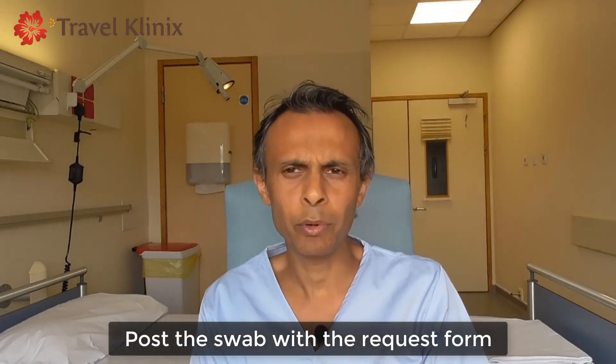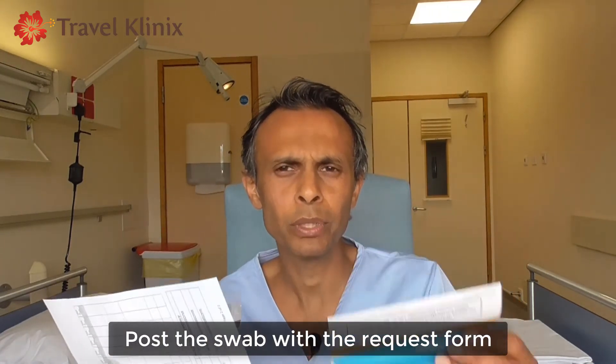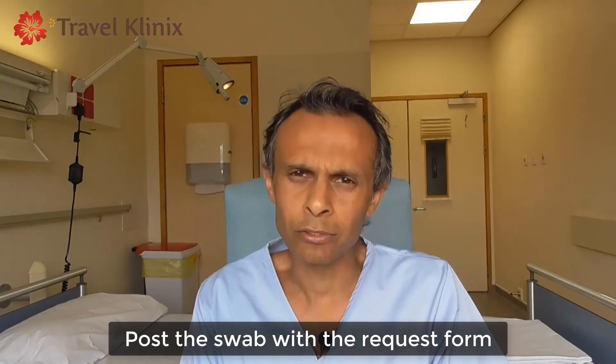The specimen sample you've got, you will need to insert it into the specimen bag and then seal it. Once you've done that, the specimen bag with the swab and the request form is placed into the mailing envelope and sealed. If you have decided to post it, then obviously you will post it. Otherwise, if you've decided to hand it back to the clinic, you can bring it back either way.